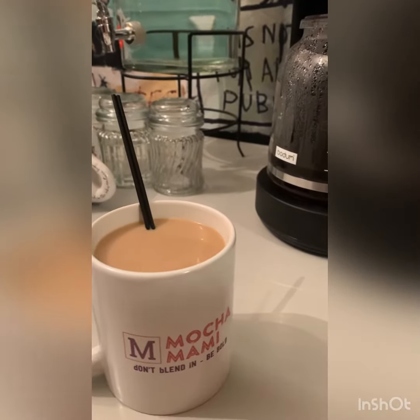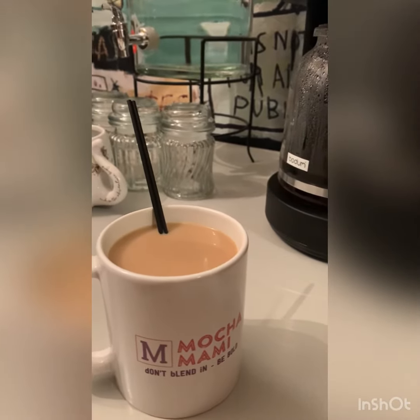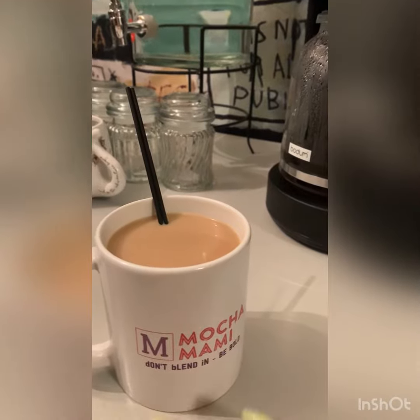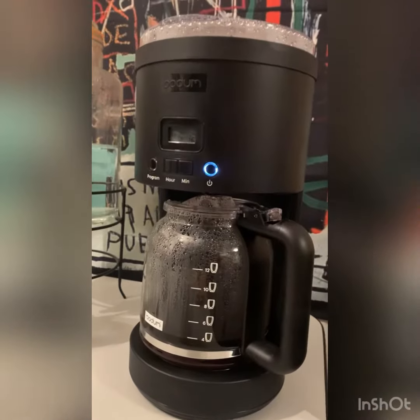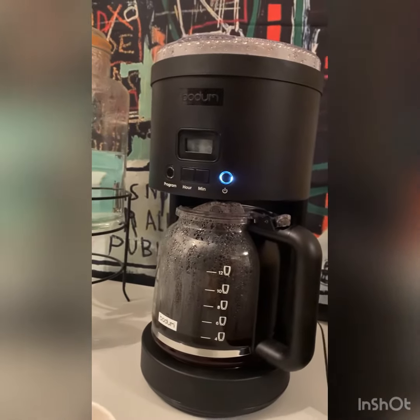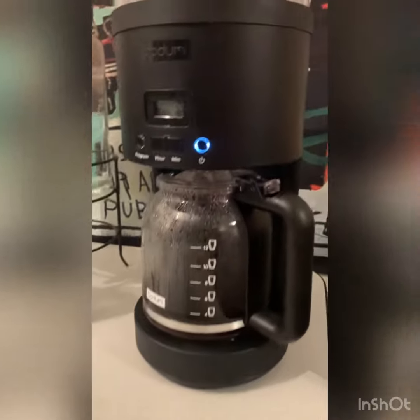In that first video, I was a little excited, definitely spilled some coffee — shame on me — but I was excited because of this amazing coffee maker right here. Oh my gosh.